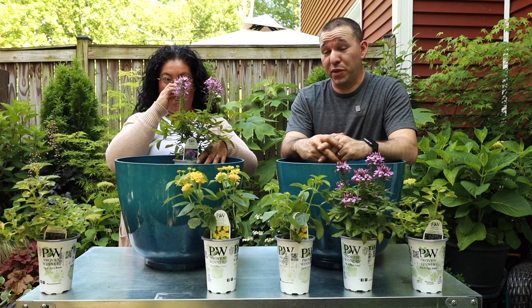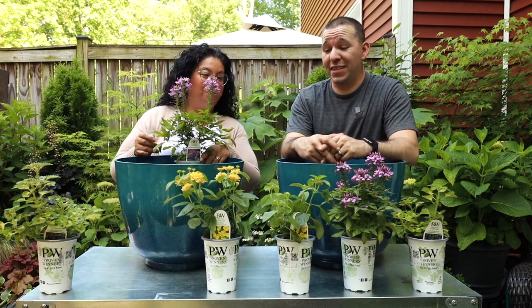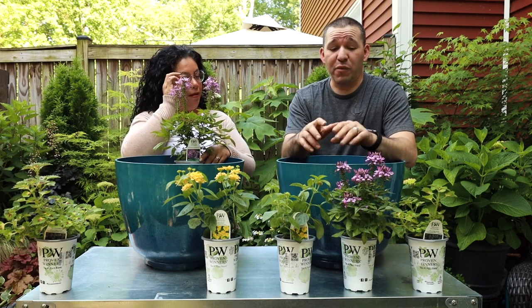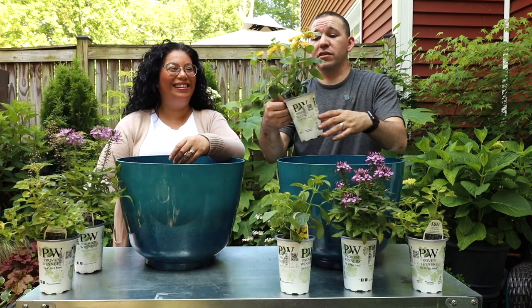Yeah, it's going to be an awesome display of color. I have another plant that we're going to use here as a filler. Now we have two plants that are going to be fillers, which is amazing because they're going to mingle with each other - but I'm going to take yours because yours has flowers and mine doesn't.